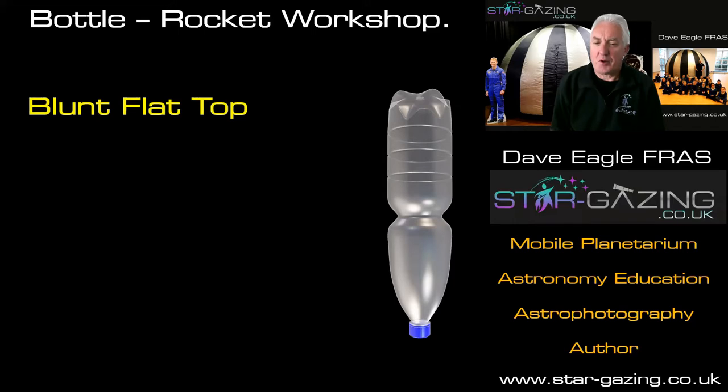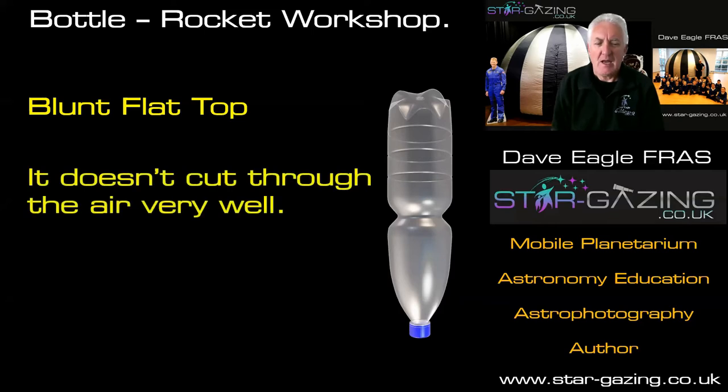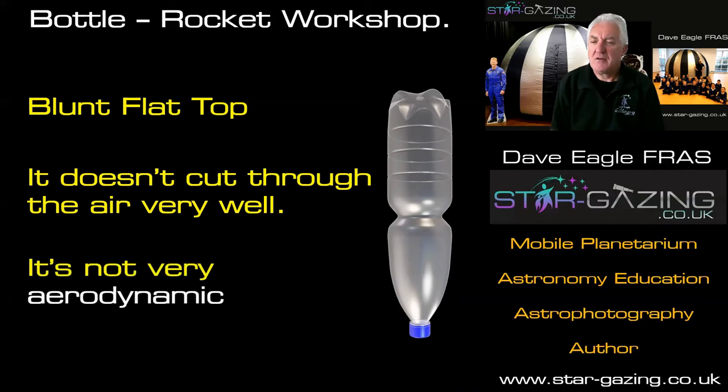As you can see, the bottle has got a flat top — it's blunt, so when it goes through the air it's pushing against the air, pushing it out of the way, so it's not very efficient and it uses too much energy. It doesn't cut through the air very well at all. The key word here is that it's not very aerodynamic, so it doesn't travel through the air efficiently and uses too much fuel.